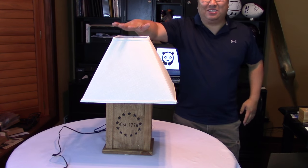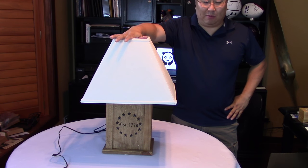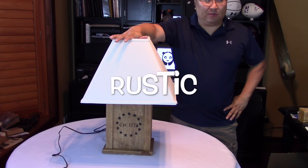What's up guys? Peter Mumpanda here. I'm standing next to a lamp that I picked up from Rough Country Rustic Furniture.